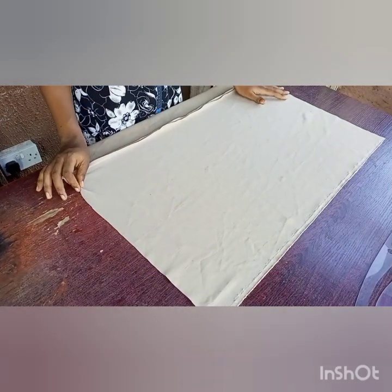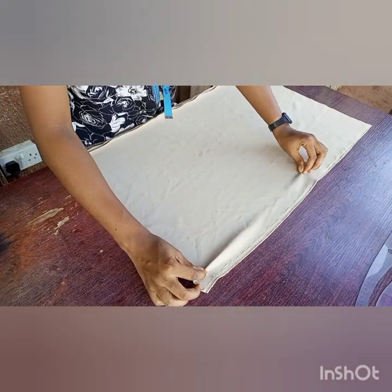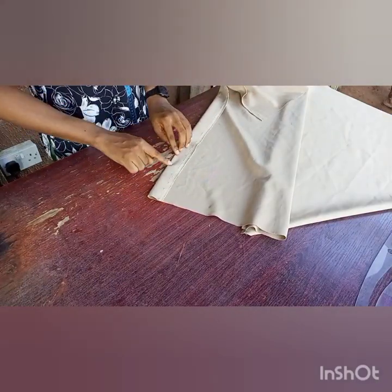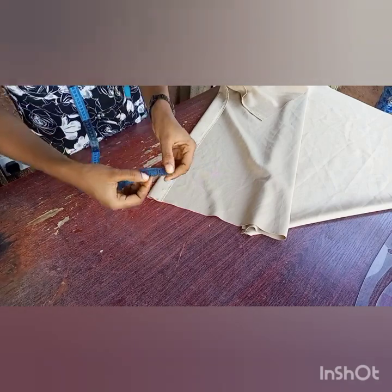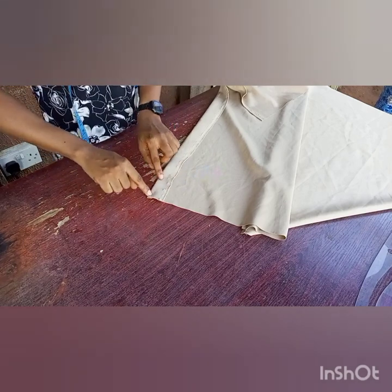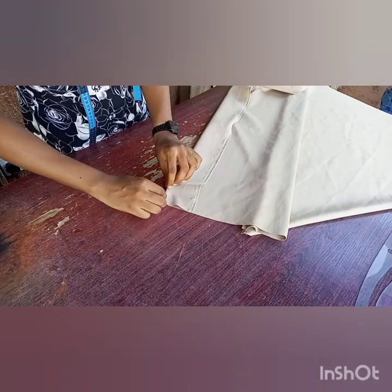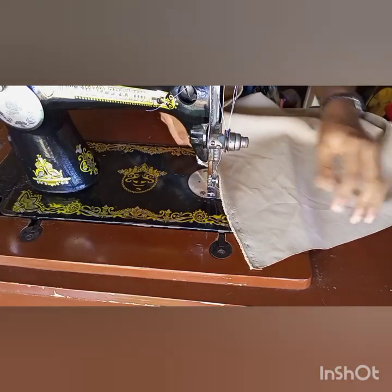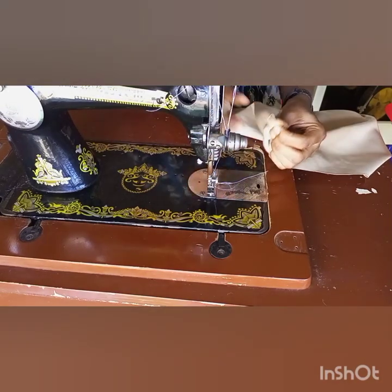Now that I'm done marking the 1.5 inches on the fabric, I'm going to show you how to sew on it. We take the fabric to the sewing machine and fold on that 1.5 inch line we made. Then we'll make a stitch of about 0.2 inches on that line. I'm taking the fabric to my sewing machine now.